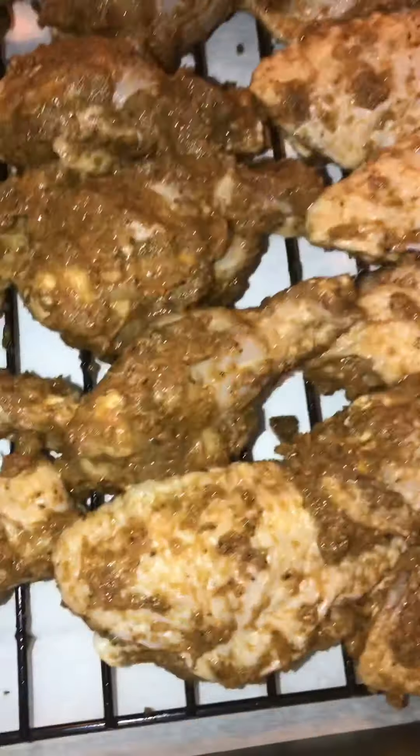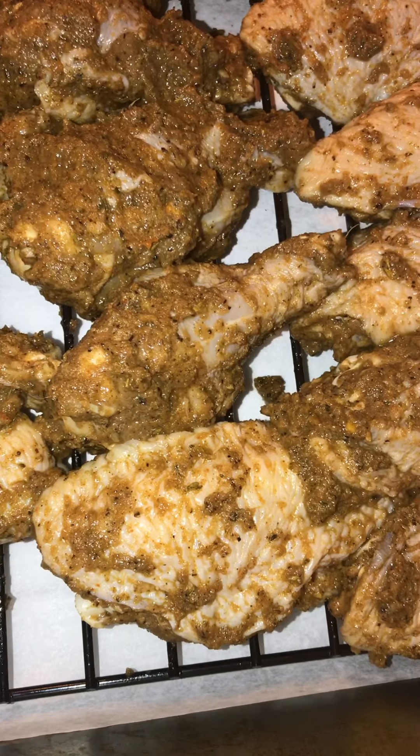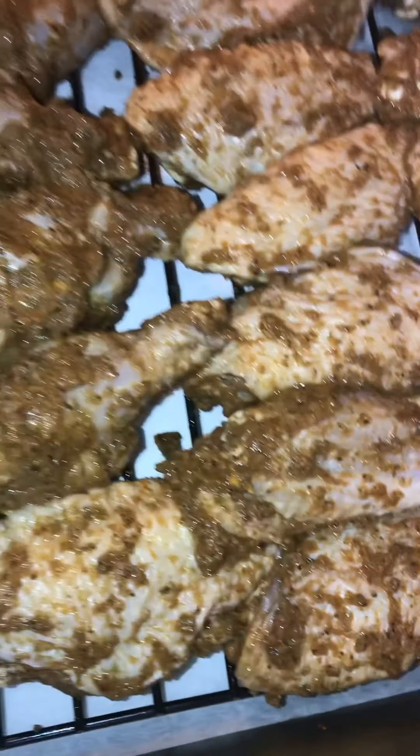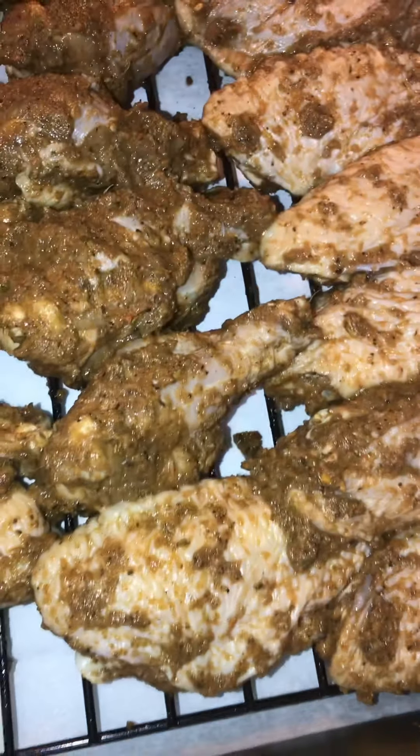Meanwhile I'm gonna make my sauce. All right y'all, I got my wings all lined up in the pan on the rack. I got my oven set — it's at 375. I'm about to put them in there for about 50 to 55 minutes. Let's put them in there.